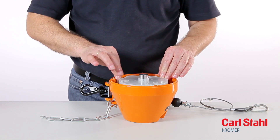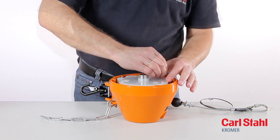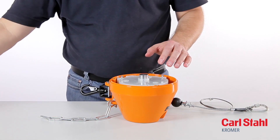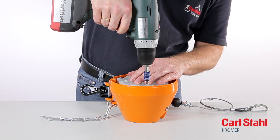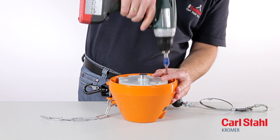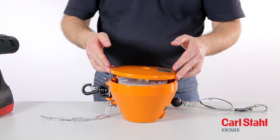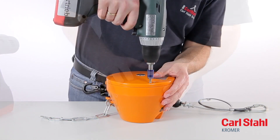Reinstall the cable drum cover using new tooth lock washers if necessary. Then screw the housing cover back in place, again using new lock washers if necessary.